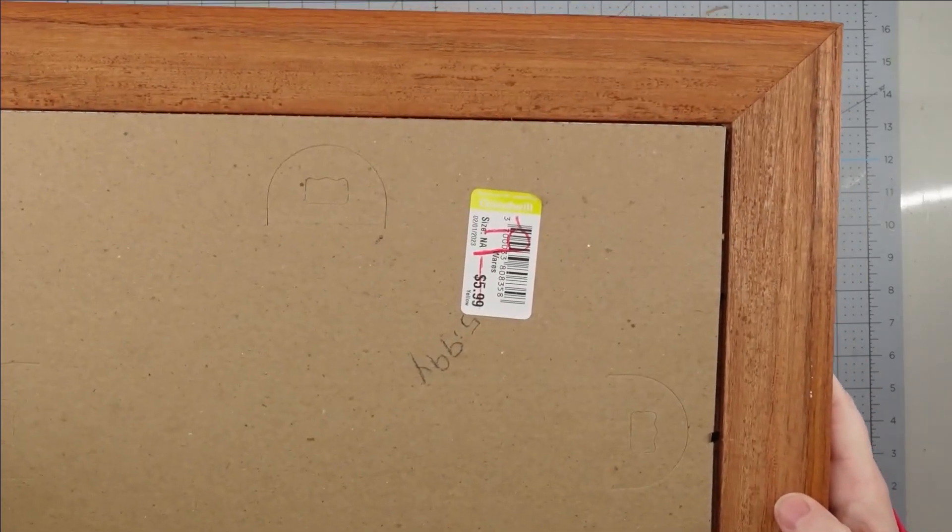Now I'm going to use one of my wet wipes and just kind of clean this up, since it did come from the thrift store. Then once I get it cleaned up, I'm going to give it a good coat of paint. I only used one coat on mine because I'm going to be distressing this, but if I had been going to leave it solid, I probably would have given it two coats to make sure it wasn't streaky. We'll paint the top and the sides and then set it aside to dry.